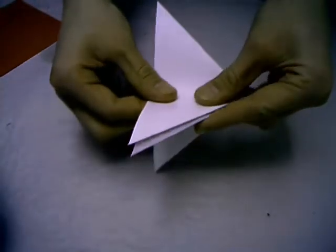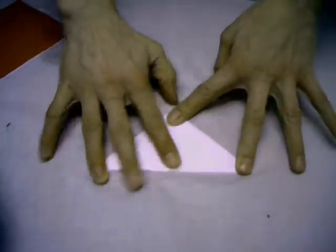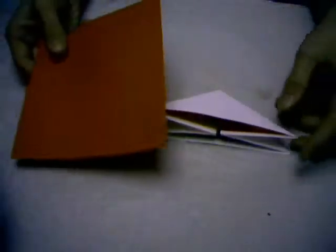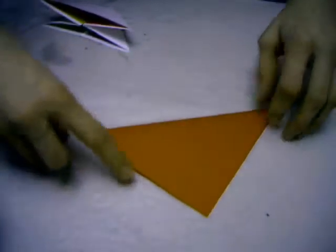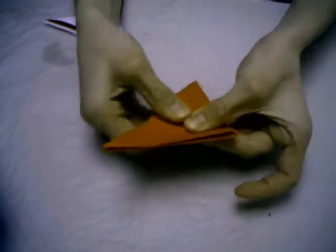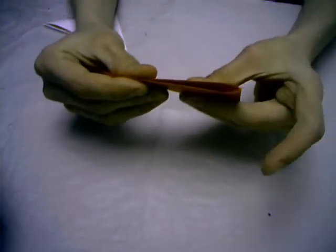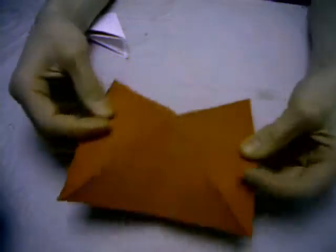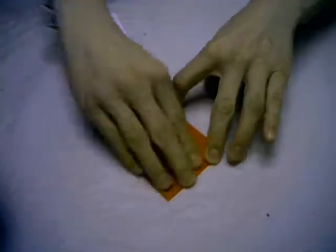Fold this flap over, and fold this flap over. Now let's make a square base. At first make the waterbomb base again. Now open this up, press in the middle, turn around and you've got a square base.